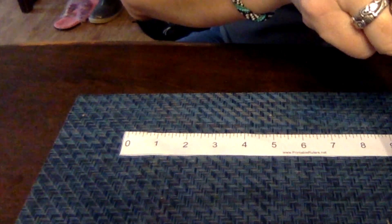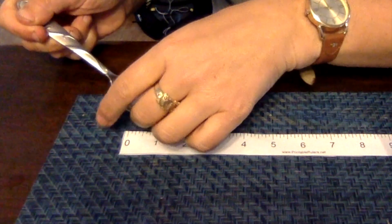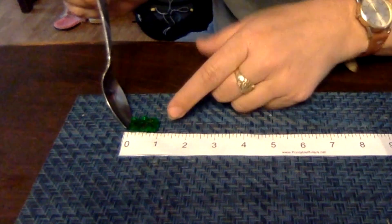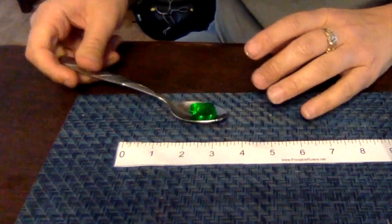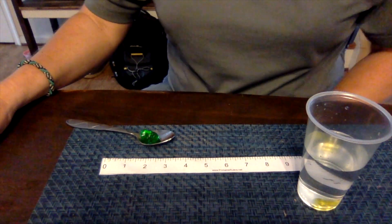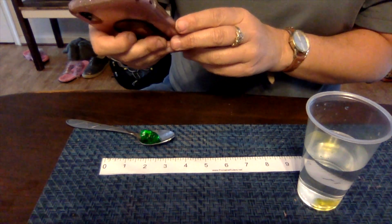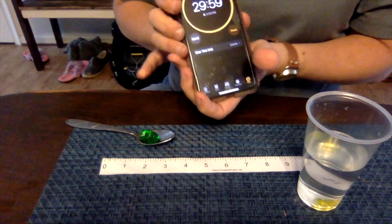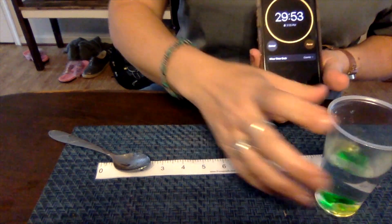Our timer has gone off. So let's take our yellow — he is still the same as last time, fifteen sixteenths. And the green one is now fifteen sixteenths as well. Go ahead and put that on your chart. We have now done it for thirty minutes. We are now going to set the timer for thirty minutes and see what they are when we come back this last time. Go ahead and start that, and I'll see you in half an hour.